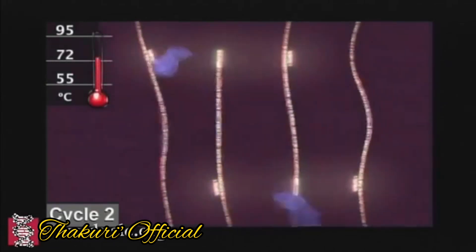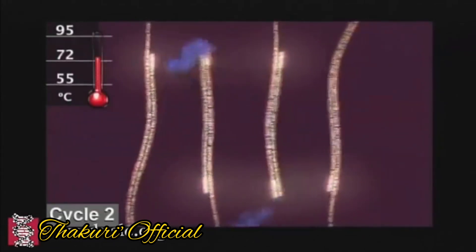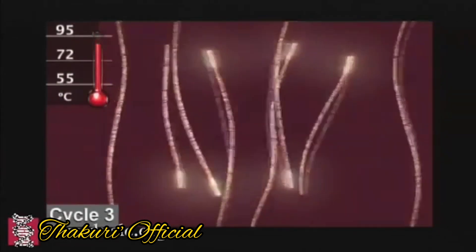Then, when the polymerase is added, it will get nucleotides. This process is repeated several times.